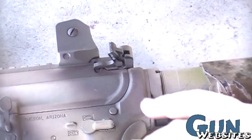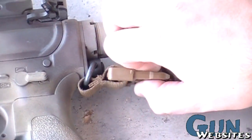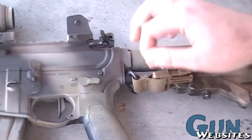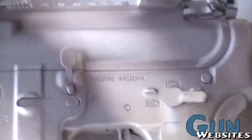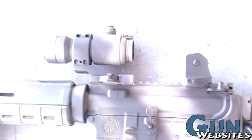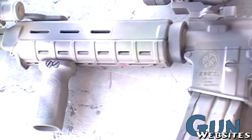Rocking a Noveski end plate with a sling attachment for a pig sling from SKD, BCM short charging handle, got a fixed rear sight, and an Aimpoint Comp 3 on a Nilo remount. Just the Magpul Mo.